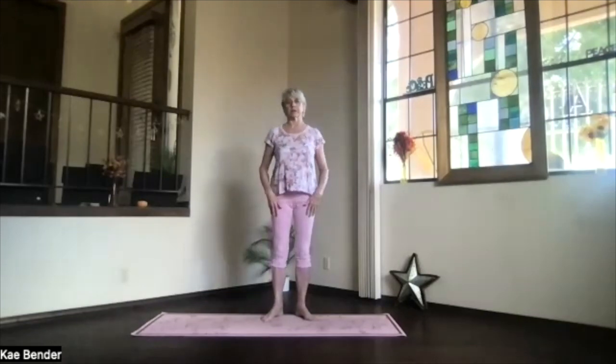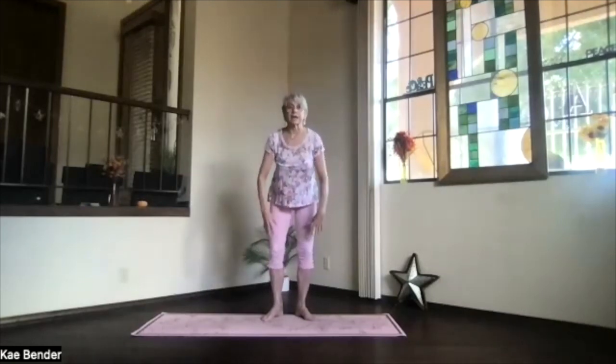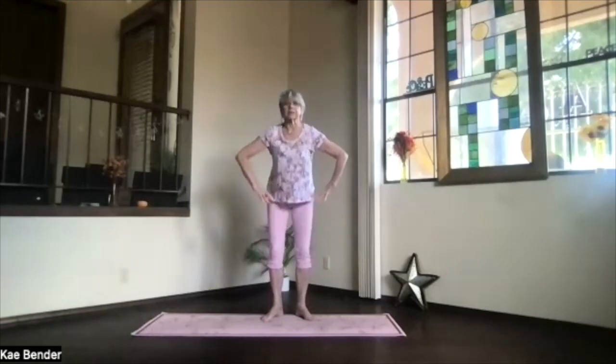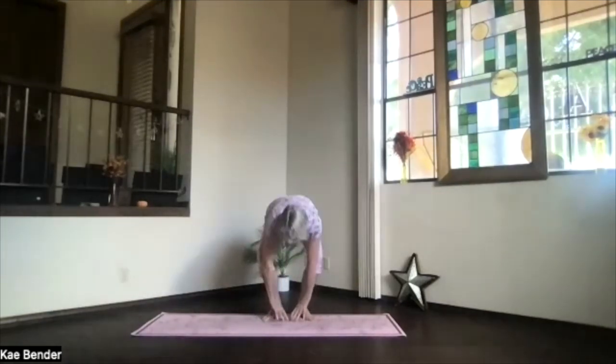We're going to do some squats. As we do the squats, remember, do what's right for your body only. If you only need to go to here, that's fine with your hands on your hips or your knees, stretching your back straight. Otherwise, we're going to exhale and go all the way — hands to the floor with those knees going toward your toes, sitting bones pushing back so those knees don't go beyond your toes. Then inhale and stand back all the way up. So exhaling down into the squat, inhaling back up. We're doing our frogs — coming into that frog shape and then going back up.